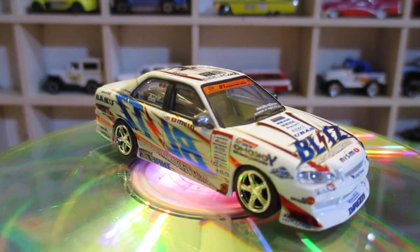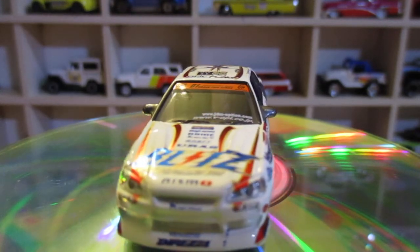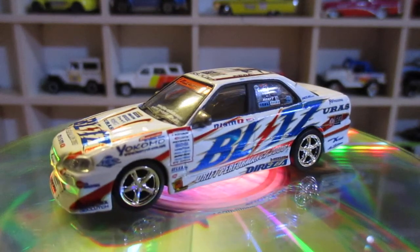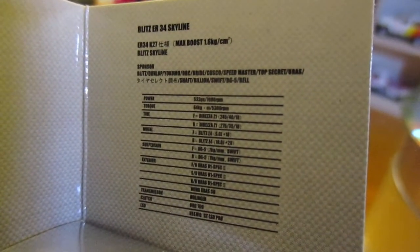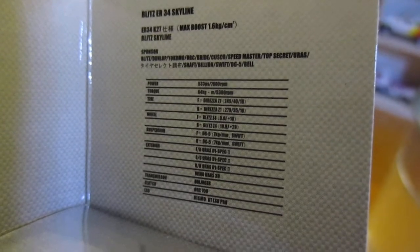The packaging is pretty good too. There's fine writing on it — I can't quite read it. I think you've got all the details of the car on there. I don't know if the camera can pick it up.